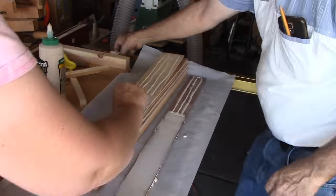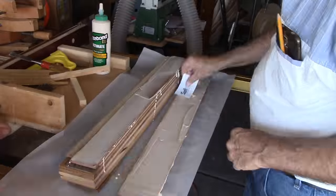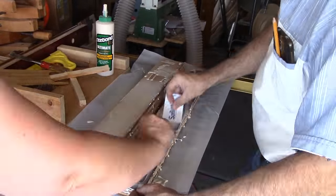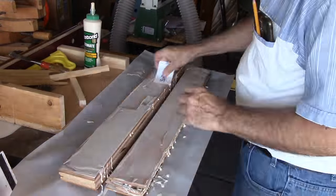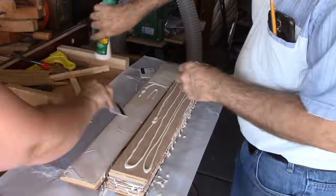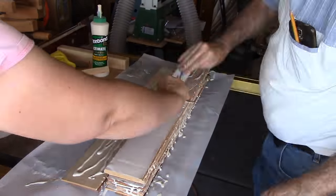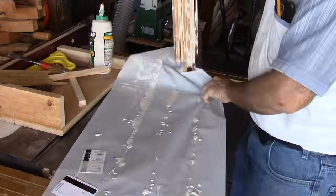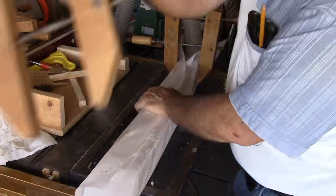I had a variety of thin wood scraps left over from other projects. The first task is to clean it all up, then glue it all together. I'm using Titebond III for more water resistance — its longer set time also helps with so much surface to spread glue on. Hotel key cards make great glue spreaders. A helper is a must.